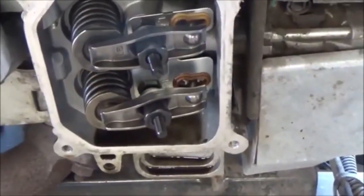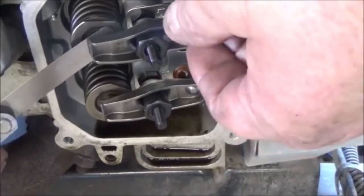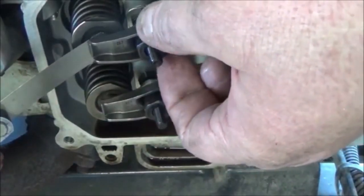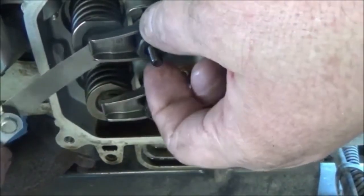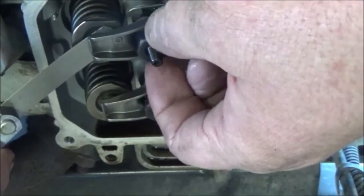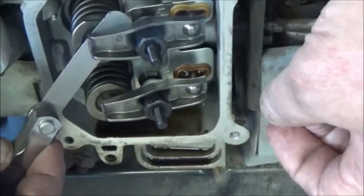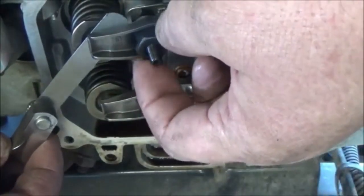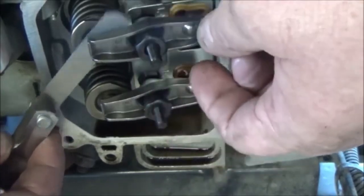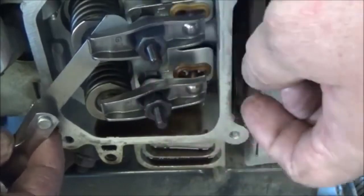So what we can do now is set the lash. Get a five-thousandths feeler gauge and set it in here on top of the valve stem and the rocker arm. We're going to turn this in — that's going to close the gap on the rocker arm and valve stem. We want just a slight drag. If it's too tight it'll bind up, and if it's too loose it won't be right — just a slight drag.